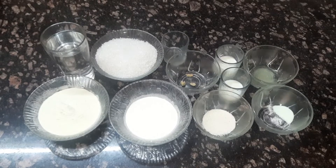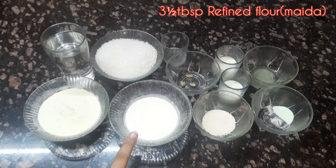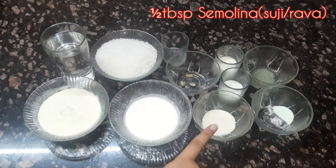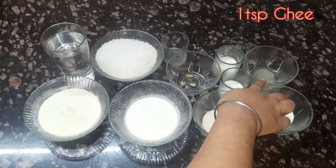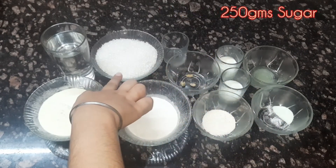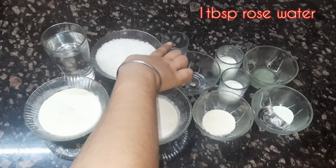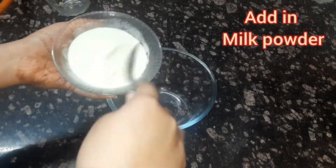We will need nine tablespoons of milk powder, three and a half tablespoons of flour or maida, half tablespoon of suji, one teaspoon of baking soda, one teaspoon of ghee, two tablespoons of curd, and milk. For the syrup: 250 grams sugar, two cups water, one tablespoon of rose water, and green cardamom.